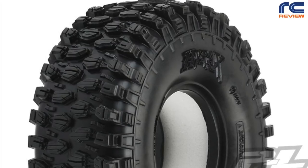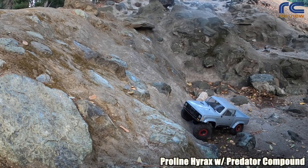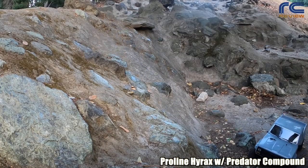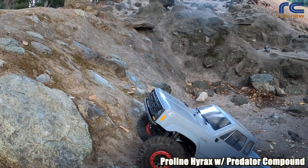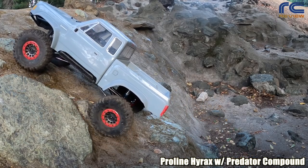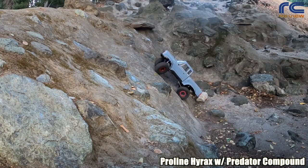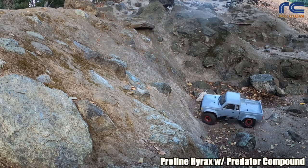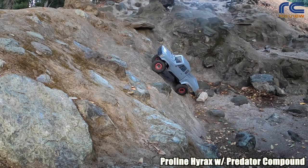The next tire is the fabled Proline Hyrax with Predator compound — the one West Coasters use to climb steep hills. Not very realistic looking but works really well. It attacks the first climb at consistent speed and just goes through it like a hot knife through butter. Over on the left line it goes a little slower to show off its capabilities, really able to tackle that slippery rock. On line number three, the rear tires are on the hole and it really feels at home, able to grip and get through. Notably we don't have to use as much throttle as we did with the KM3.